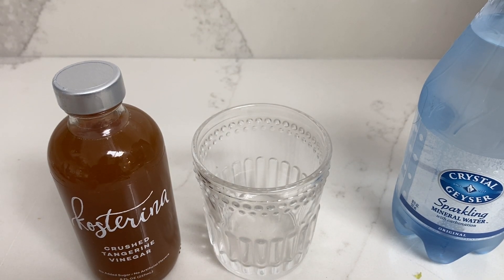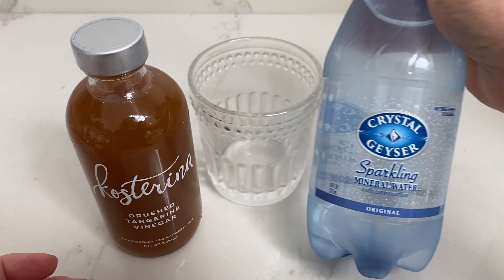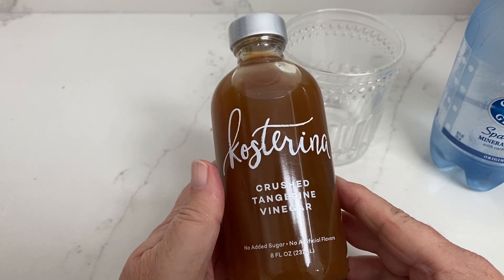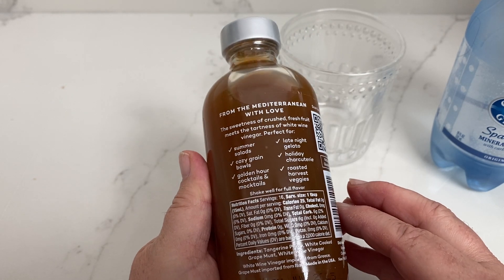Hey everybody, welcome to Buffet Minded Kitchen Review. Today I am going to be reviewing when you take sparkling mineral water, which I got at Costco, so it's about 50 cents, and then this bottle of Costa Rina Crushed Tangerine Vinegar, no sugar added, no artificial flavors, from the Mediterranean with love.